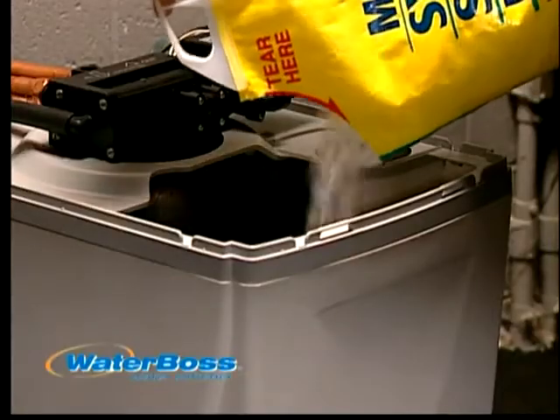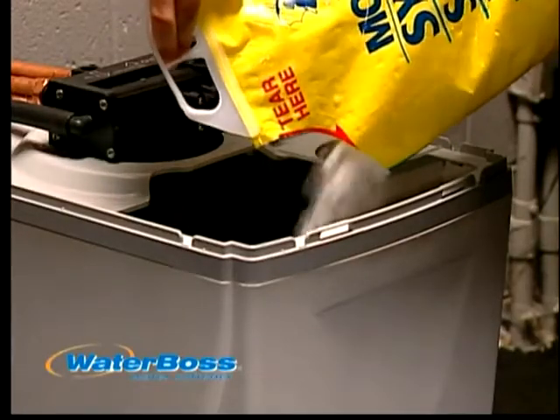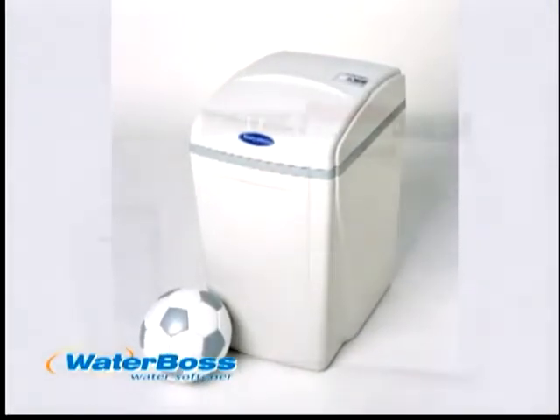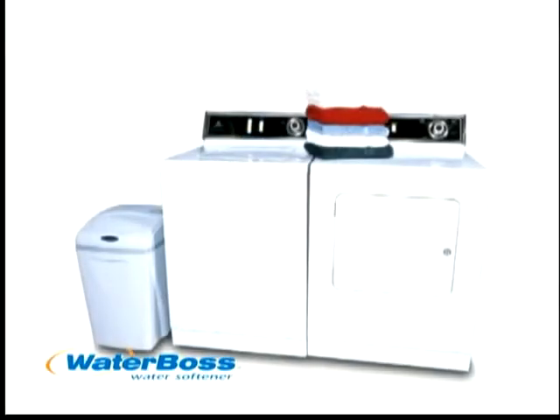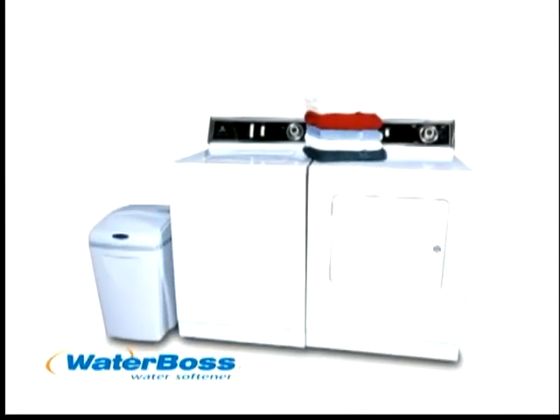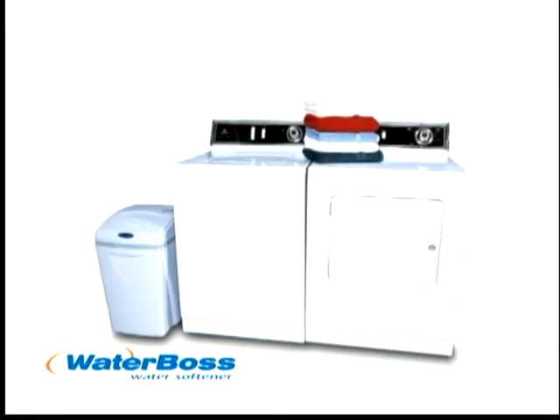this means no more back-breaking labor to get soft water. With our eye-catching appearance, you can install Waterboss just about anywhere — in the laundry room, finished lower level, closet, or underneath a cabinet. Our design even allows for outdoor installation where weather permits.